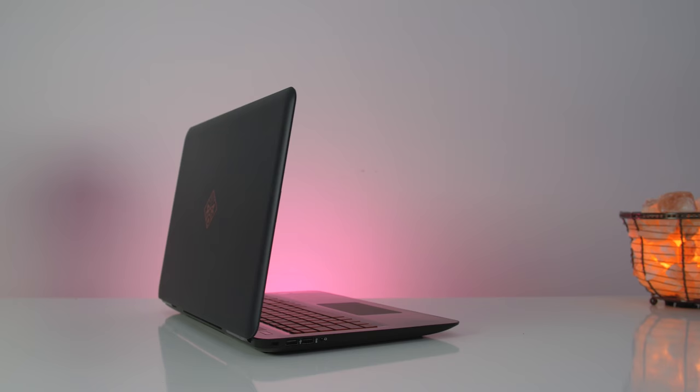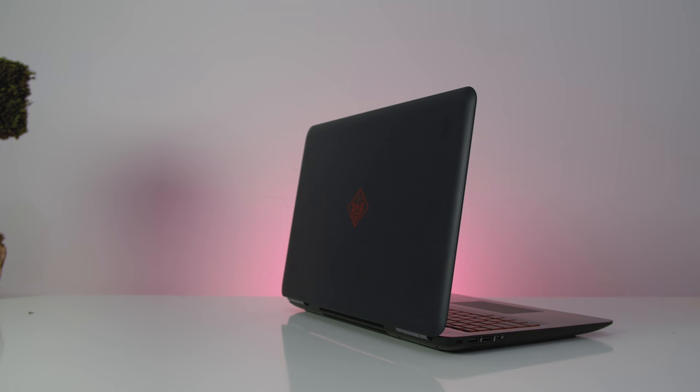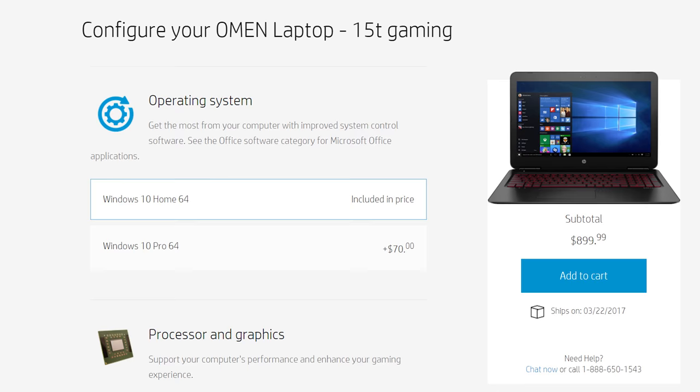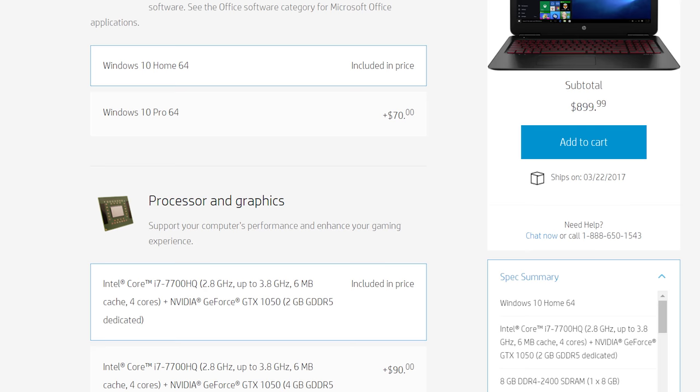There's no USB Type-C port, which is a shame — however, the same holds true for the Inspiron 7567. The base model will net you an i7-7700HQ, a full HD display, one terabyte hard drive, 8 gigabytes of RAM, and a GTX 1050 GPU, all for $900.